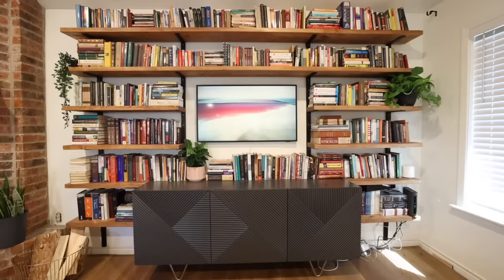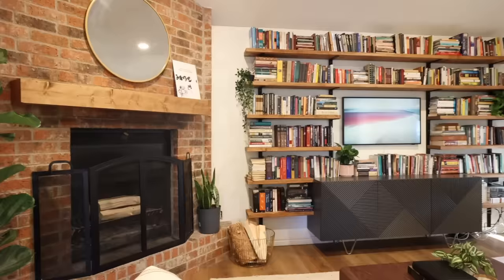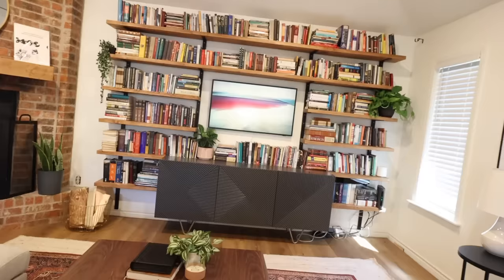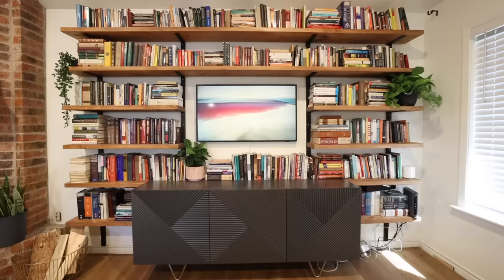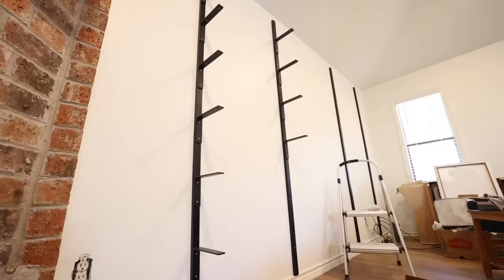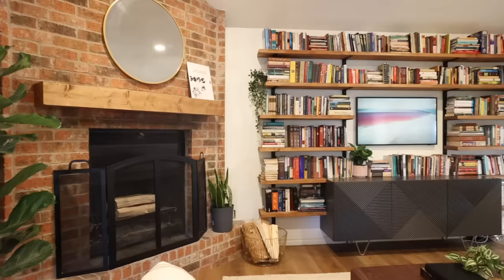And here is what the whole bookshelf wall looks like finished. What a build on this custom shelving unit — it looks amazing in the space. I love seeing all the books displayed and their Frame TV. It was a relatively simple, straightforward build but it had such a huge impact on the space. It takes up the whole wall and totally changed the feel of the room.